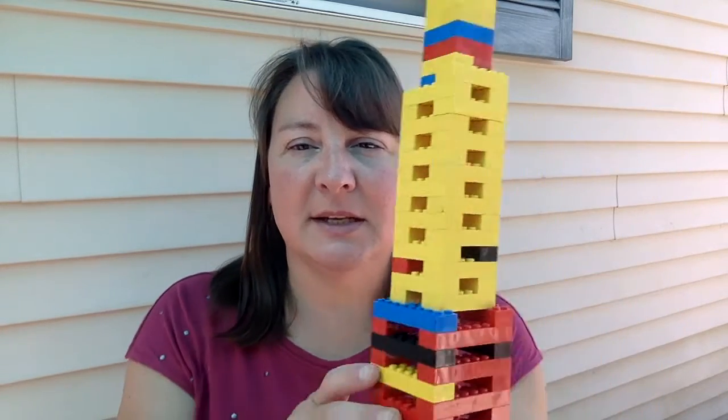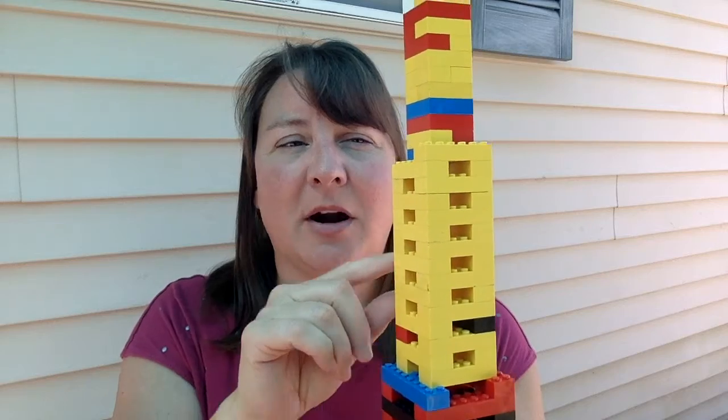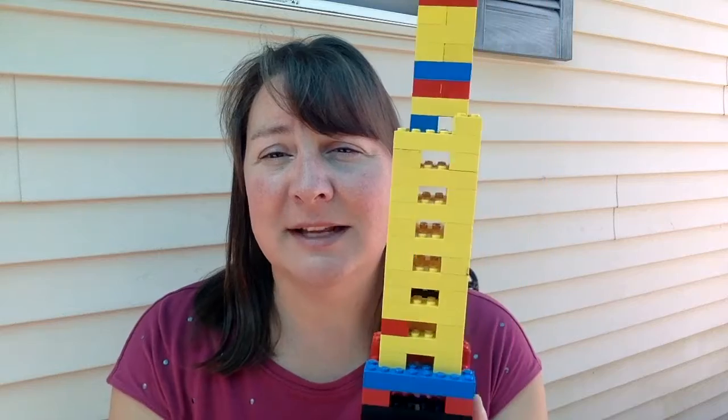Another hint I like to give is I build with a lot of white space. What I mean by that is I do not build a solid brick going up. That will be a very strong tower, however it will take forever to take apart and it will take double if not triple the number of Legos. Building with white space, I alternate the direction of bricks and I don't fill in solidly. When it's time to take it apart I can easily get my fingers in there, rip the pieces apart, and it takes up fewer Legos because there's some white space in here instead of just solid Legos.